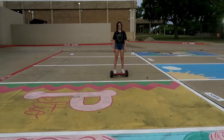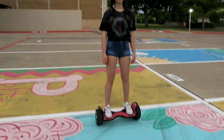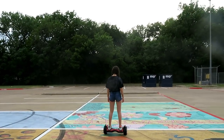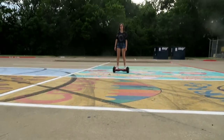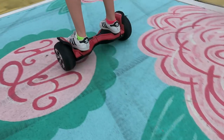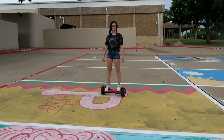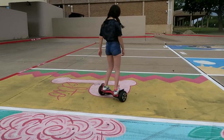Riding a hoverboard is all about confidence and being able to trust the equipment. This is literally the next day — you can see she's riding very confidently. We went out to the local park just to have more space to test the board, and she's riding it like she's been doing it forever: full control, nice and stable, able to turn left, right, and circles on the spot. This is exactly what you want from a hoverboard.